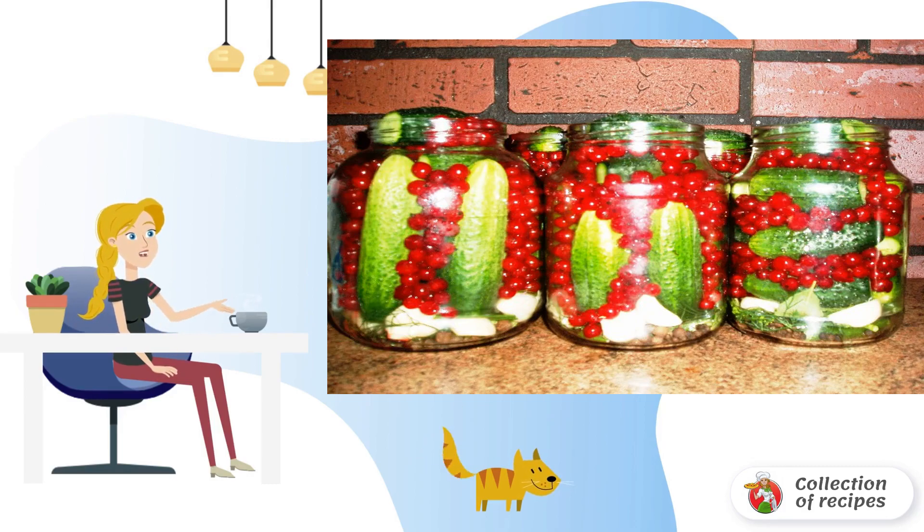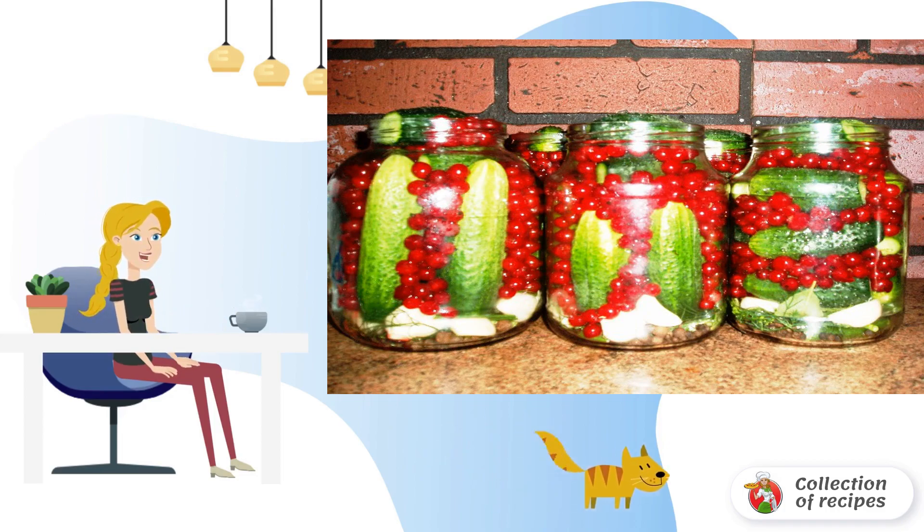Bay leaf — 1 piece. Cloves — 2 pieces. Cherry leaf — 2 pieces. Black currant leaf — 2 pieces. Dill umbrellas and stalks — 25 grams. Garlic cloves — 2-3 pieces. Black pepper — 2-3 pieces. Sweet pepper — 2-3 pieces.